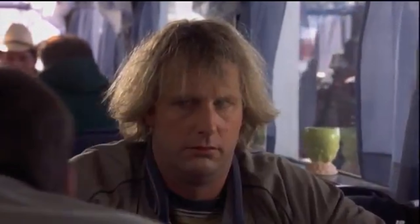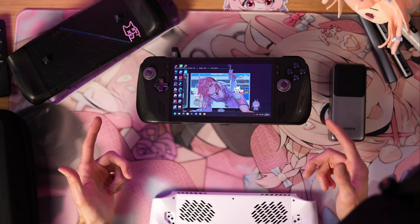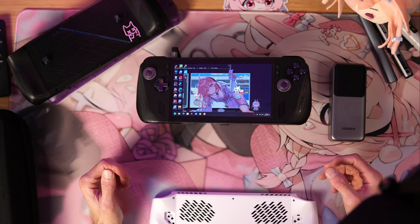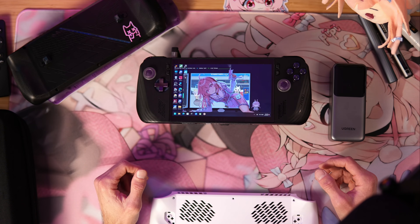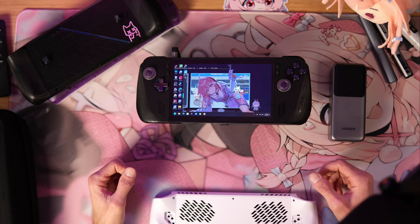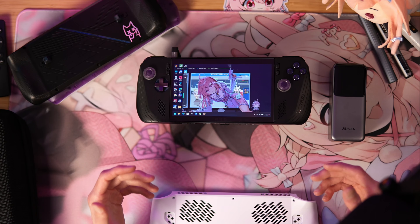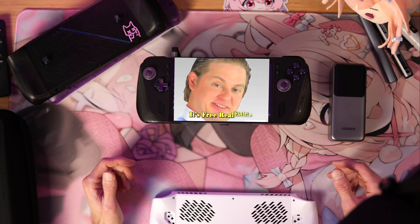I just had an idea. Tonight was that night and I get to show you a solution for something that has been bugging me for quite a while. There are a lot of off-the-shelf solutions for what I'm about to show you, but I'm a tinkerer and I like making what I have work. And when I can make a mod for free, it's free real estate.